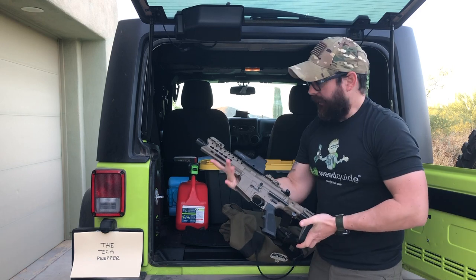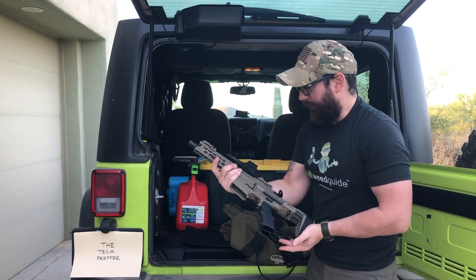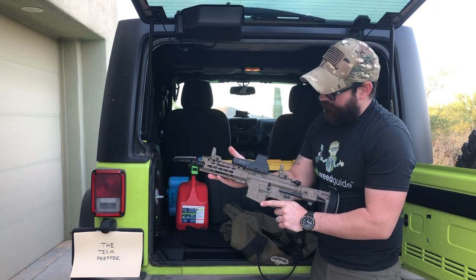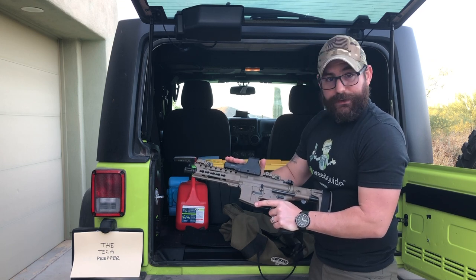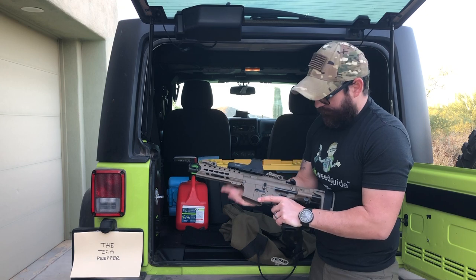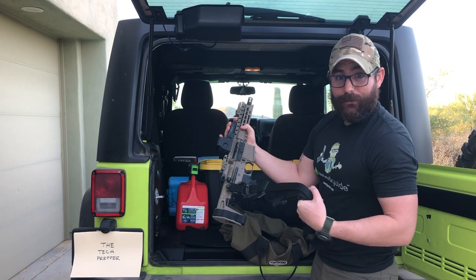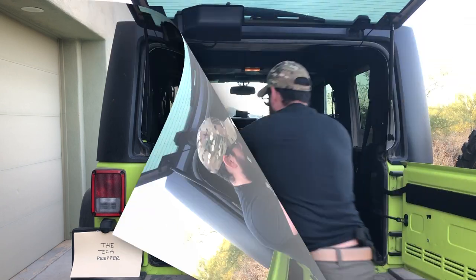Last but not least, I have a small AR-15 pistol. I like the size and that it compacts down. I've got backup sights front and rear, and an older EOTech optic — I like EOTechs because they have the donut of death, which is kind of cool. I also have an MS3 sling, so I can wear this legally just by putting it on the sling.